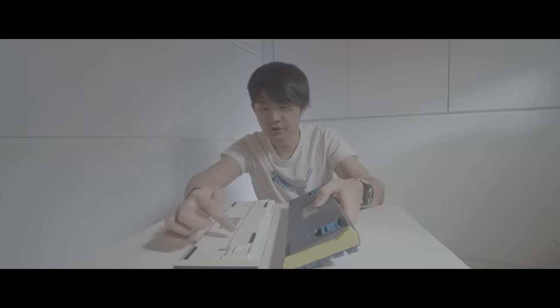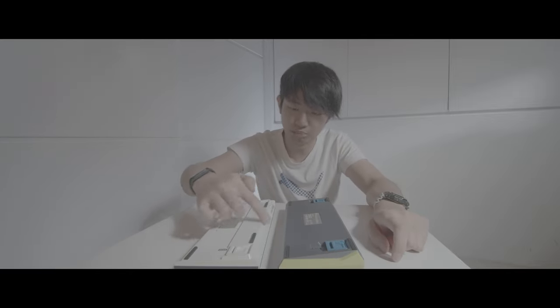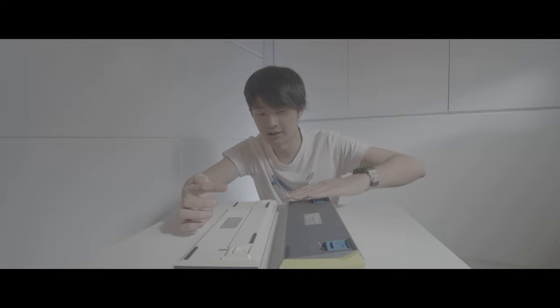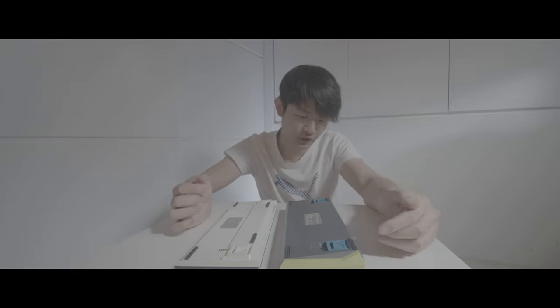On the older version, we have a huge bump over here. On the newer version, we have a totally flat design. So the newer version looks better.